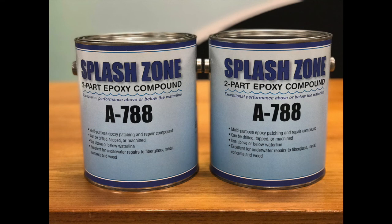Splash Zone is available in three very popular sizes: a two gallon kit, as shown, which is mostly used for commercial purposes; a half gallon kit; and a smaller quart kit. For more information, visit our website.